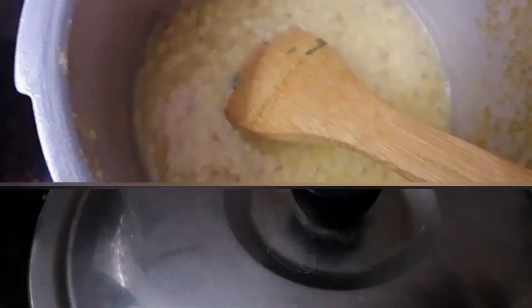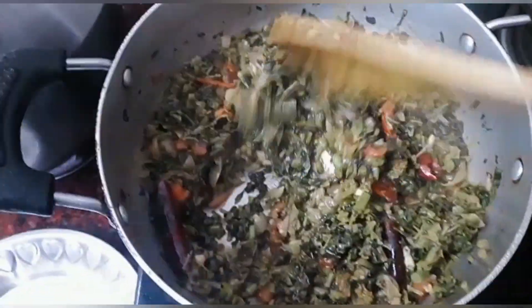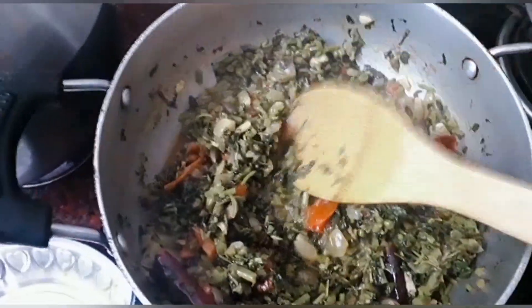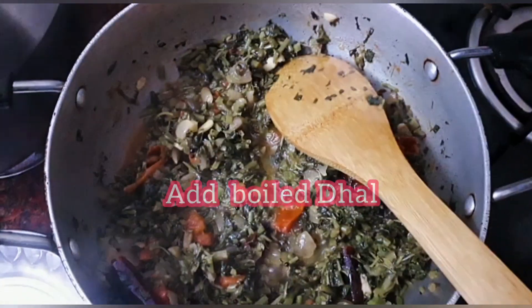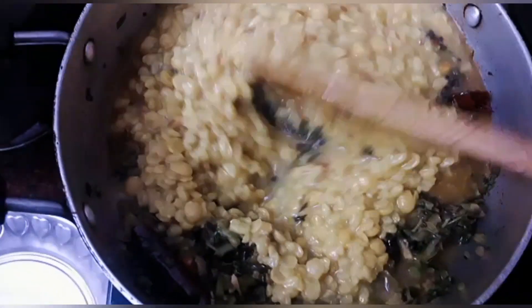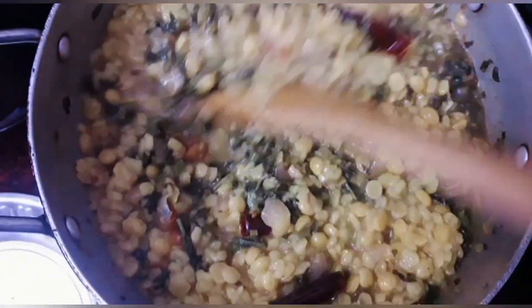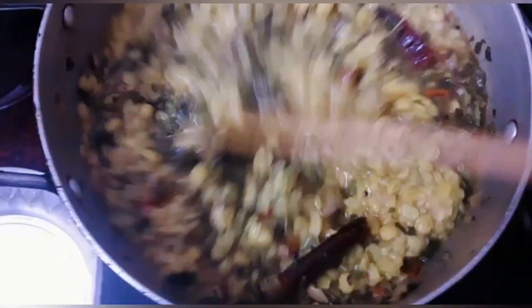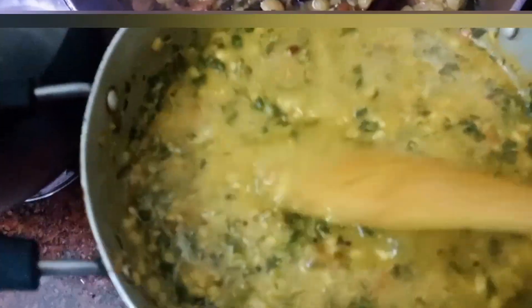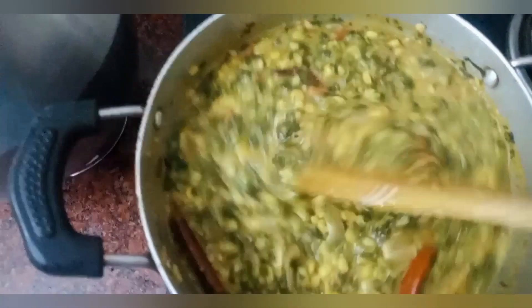We mix it well for 5 to 7 minutes. The comb with the paste is really good. Add the paste and mix it with a bit. Add the paste and paste it in. Add the flavor and mix it in. We will mix it in 5-7 minutes.